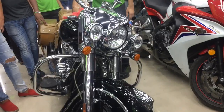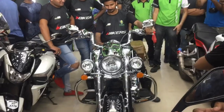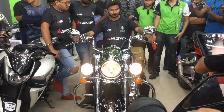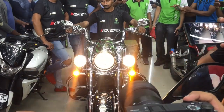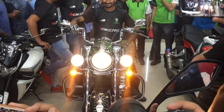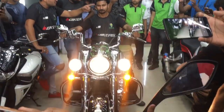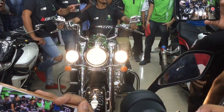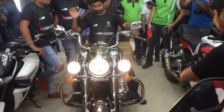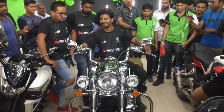Sir, this is a showroom shine. You are not familiar with it. First, it is a showroom — the work is done. There is a showroom.